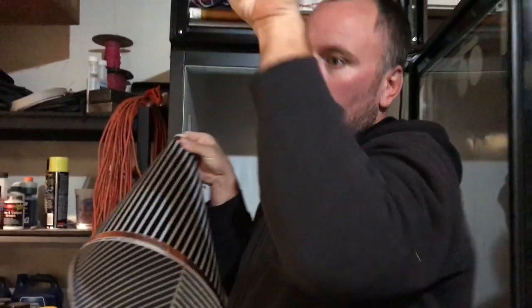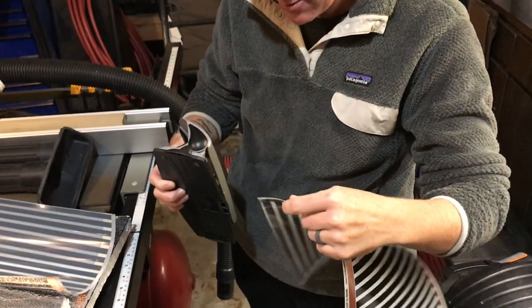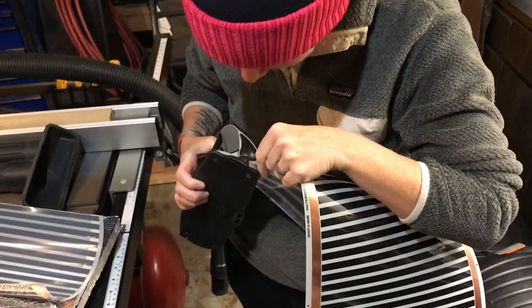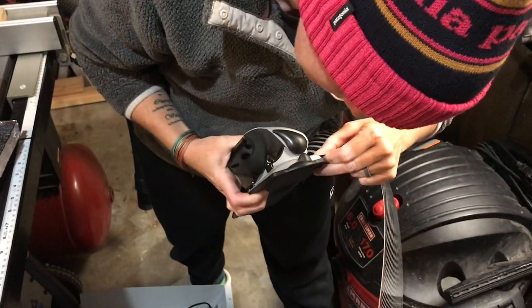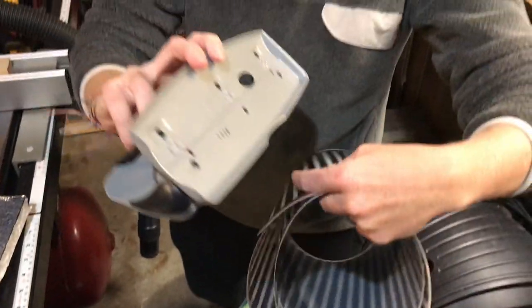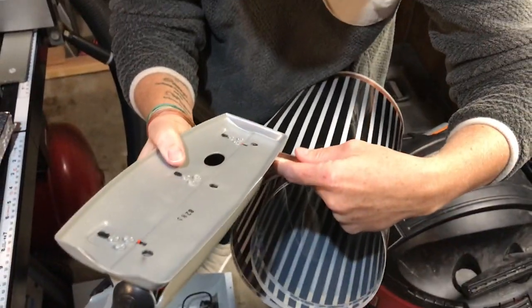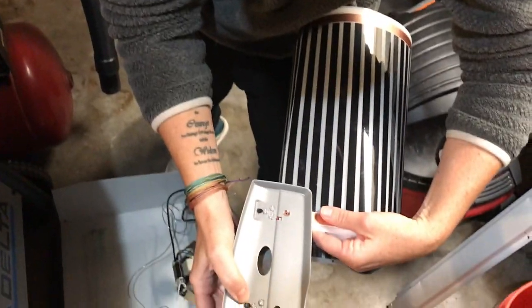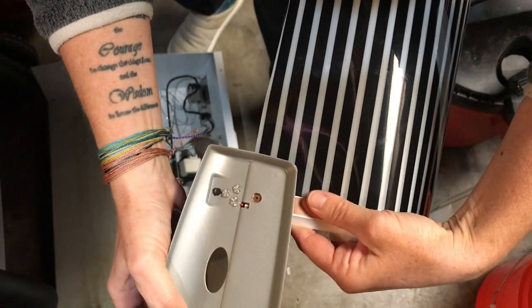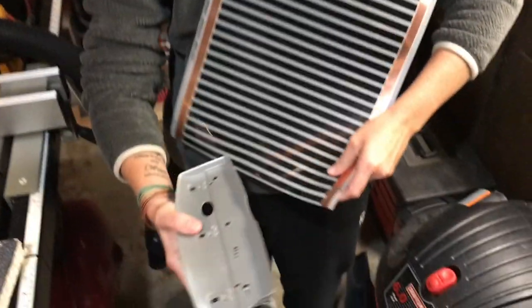We'll be able to run the lights across the top. We're carefully lining up the hole — one at a time, very carefully. This is how I did it last time, you line up the hole. There we go, I got my heat tape in.